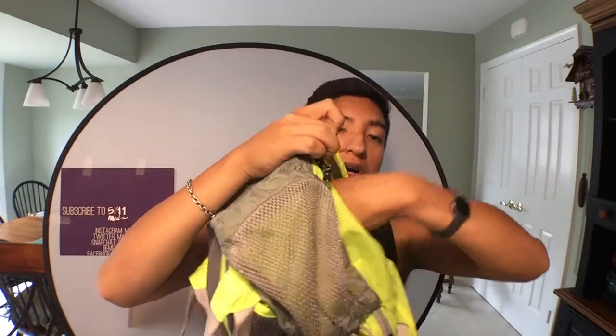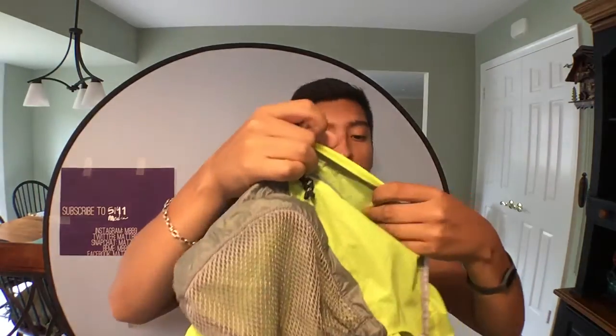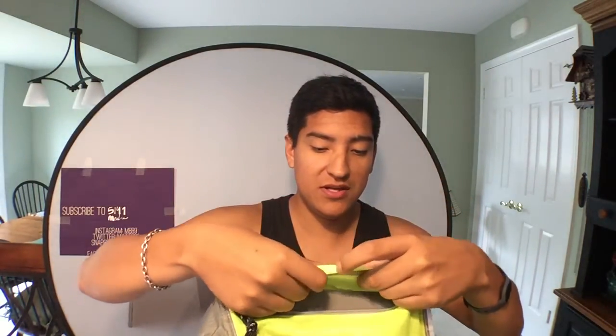And of course, one more pocket here. This one does fit an iPhone 6 — it fits pretty much anything in there. And here it has a little clip so you can put a light back there, a flashy light if you want so people can see you at night. But this is a pretty nice backpack.